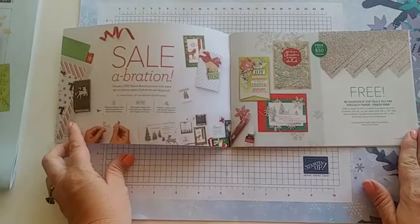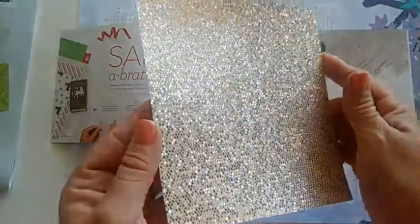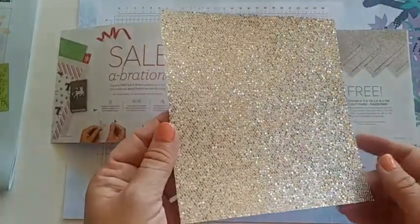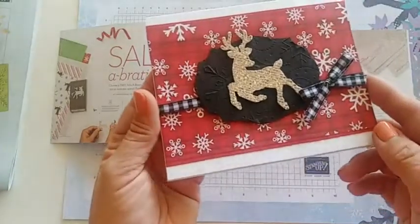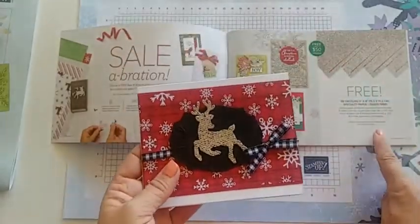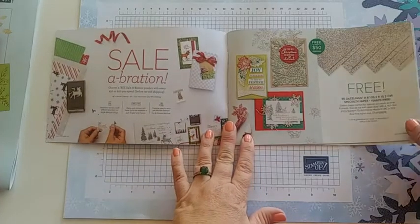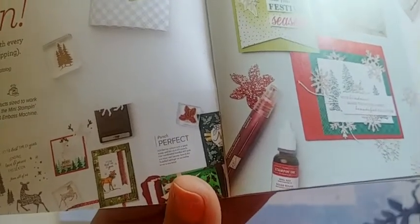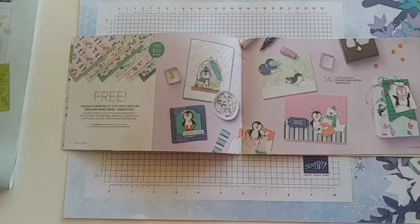The first item is the Bee Dazzling specialty paper. It's a six-by-six piece of paper that looks like this — it is just beautiful and has all the shimmer in the world. It comes with eight sheets in six-by-six size and is easy to cut, punch out, and even die cut. Here we have a reindeer who's been punched out and he just has the best bling to him. This will go super fast, so if you love this one be sure to put it in your cart first — these are while supplies last. You can even use a spritzer and ink refill to change the color.